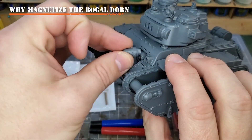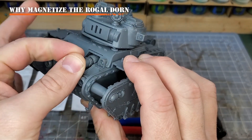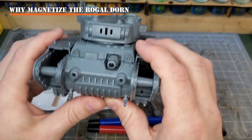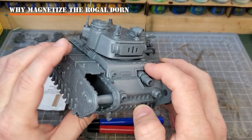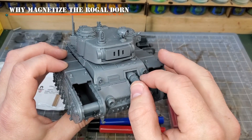Such as - look, we'll take the little miniature demolisher cannon and it just slots right in. So why do you need to magnetize it? Great question, and it's really a point of preference. And for me, it's about a couple different pieces of this. So let's talk about it.